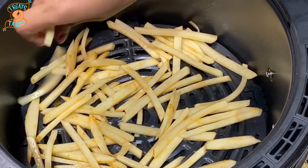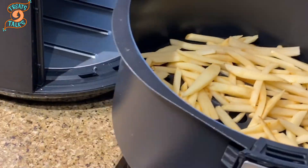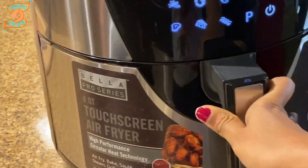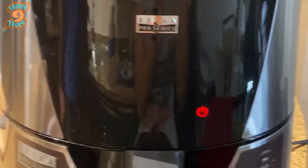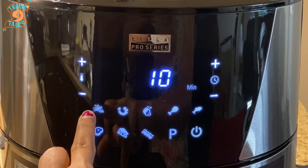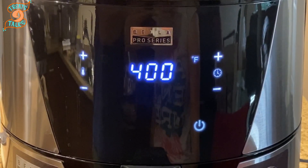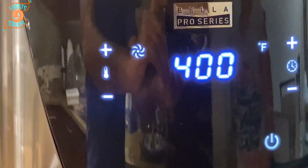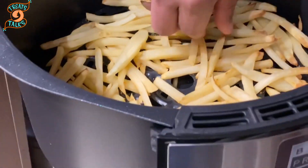Let's add our french fries to the basket. I'm selecting the french fries preset option. Check in between to make sure they are not getting burnt.